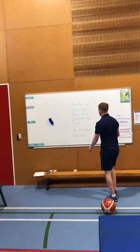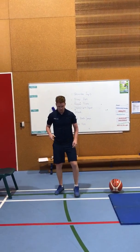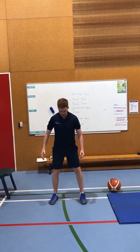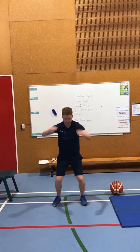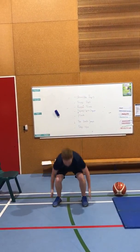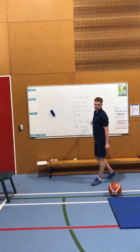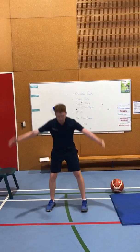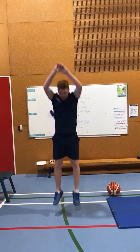Moving on to toe touch jumps — this is really going to get you working. You're going down, touching your toes, and doing a full jump — down, touch your toes, and up. If you want to challenge yourself even further you can add in a full vertical: down, legs out, legs in, and up.